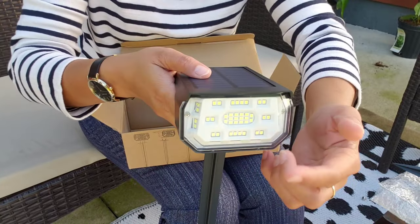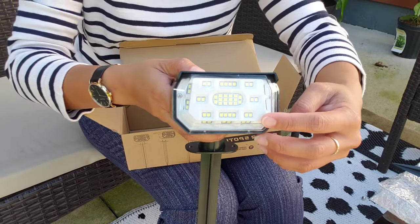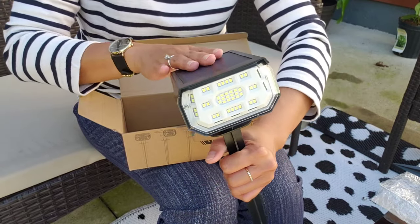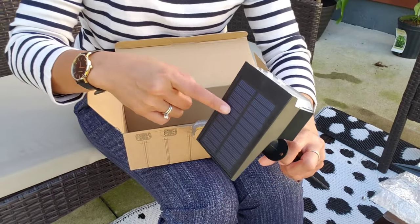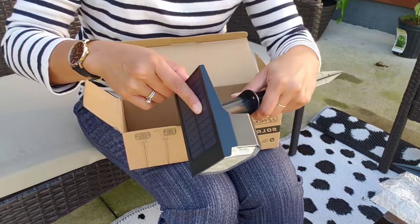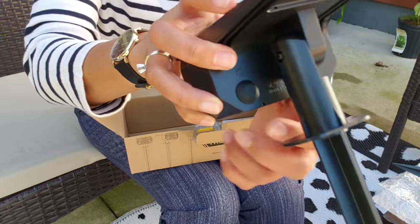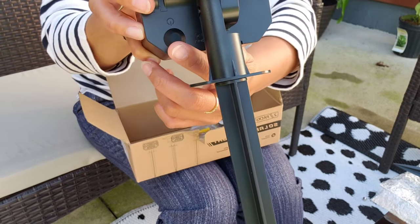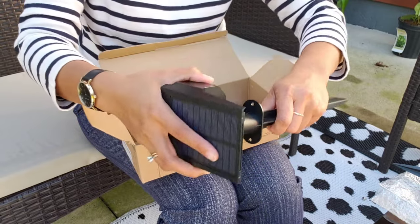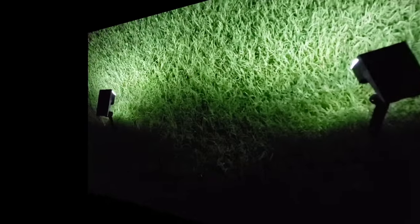This solar spotlight has 50 LEDs, so it should be pretty bright. We're just gonna charge it up and try it later. Make sure this part catches the sunshine. It's made of plastic but it's a very sturdy plastic. Here's the on and off button — you can set it on different settings because this solar spotlight actually has three light modes.